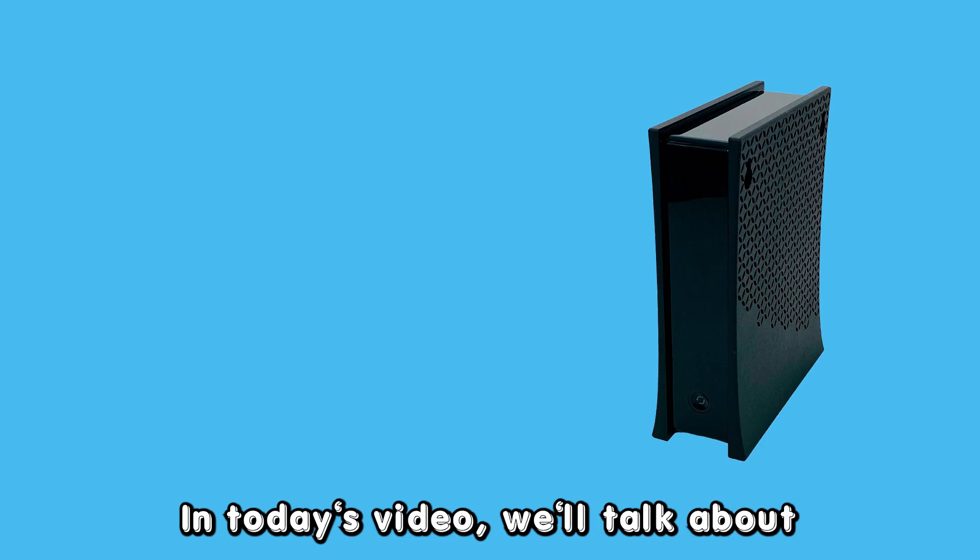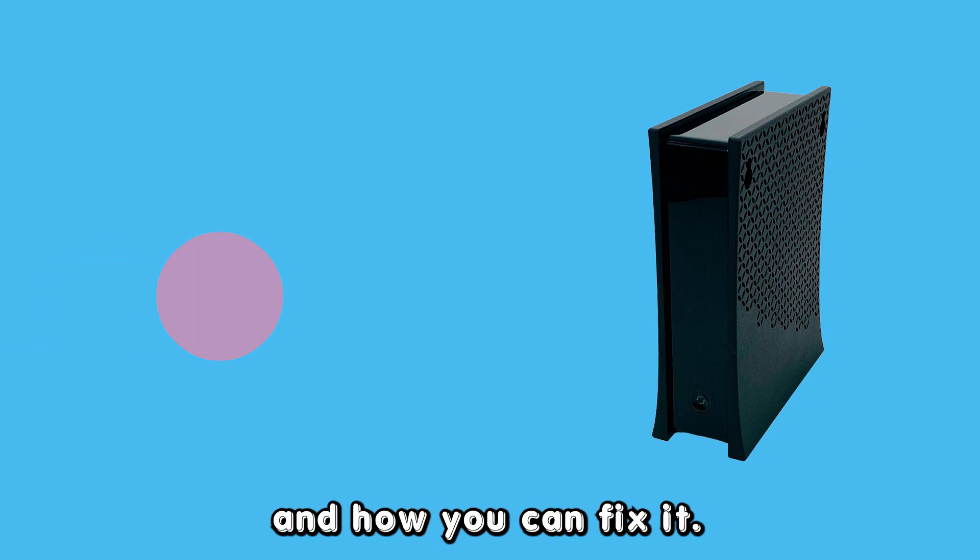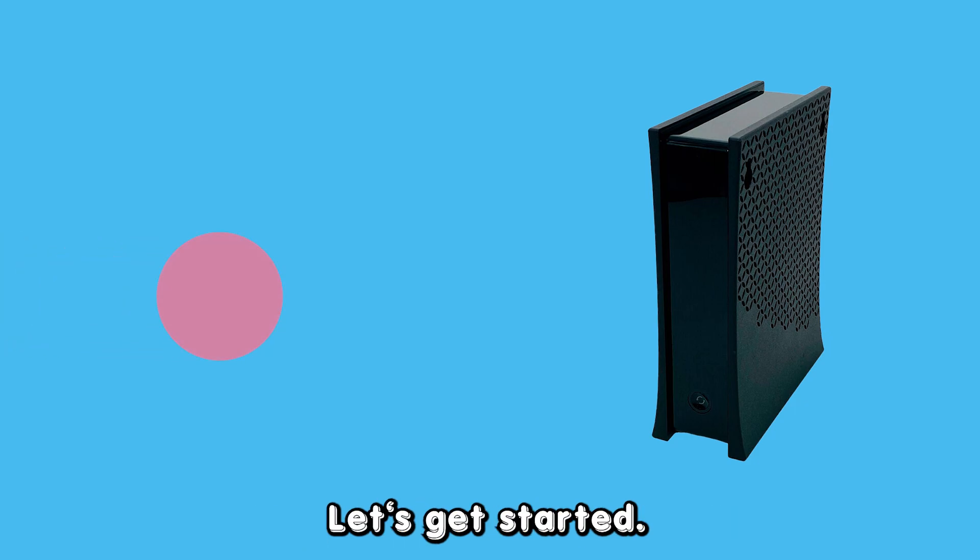Hey guys, this is Scott from The Savvy Professor. In today's video, we'll talk about why your Spectrum modem is slowly blinking red and how you can fix it. Let's get started.